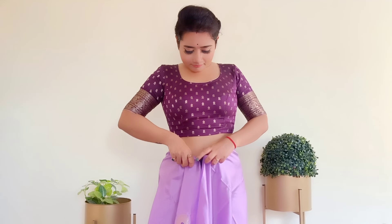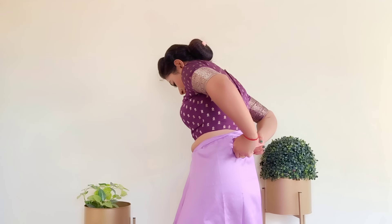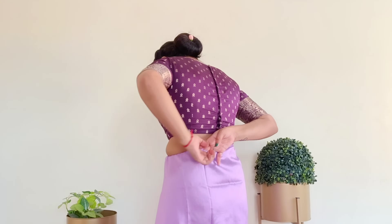During tucking time, first we will do the tucking from the front, then we will complete the tucking from the back in a neat and clean way, so that the waistline will be managed and plain.